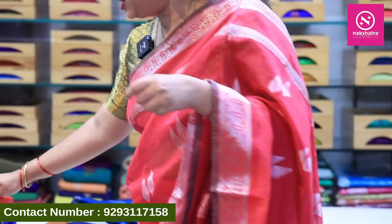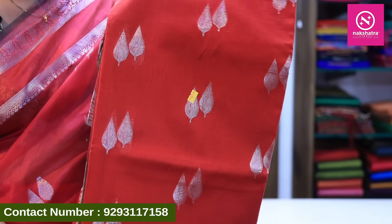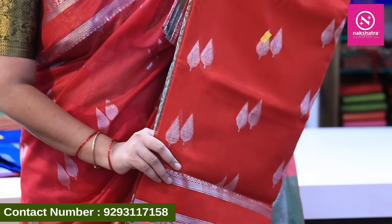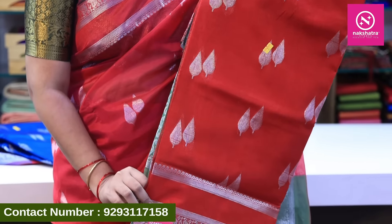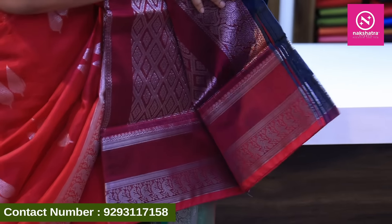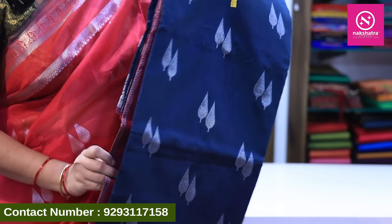There is also a bright color combination. The next combination is red and green. Then we have tomato red with green color combination, and gray with pink color combination. You can see these clearly in the video.